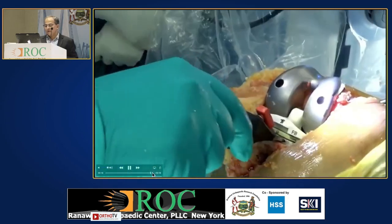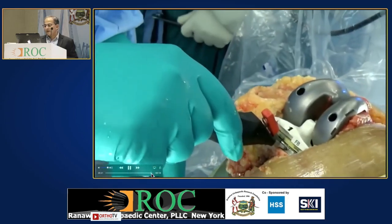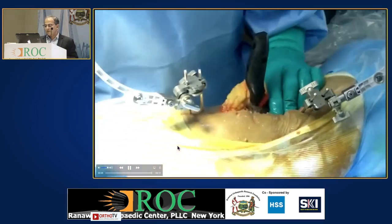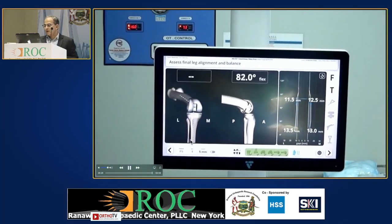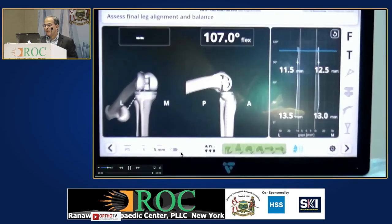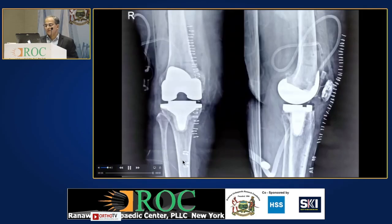You take this out, prepare, and then take a trial. On trial you see that the gaps are absolutely equal — whatever we desired, we got. We corrected the recurvatum also. This is the final x-ray. I think reproducibility — every time you get the desired results, whatever we planned we can execute it perfectly. Very friendly sort of a system. You don't need a CT scan. Some CT-based systems give almost as much exposure as 283 chest x-rays per robotic case.